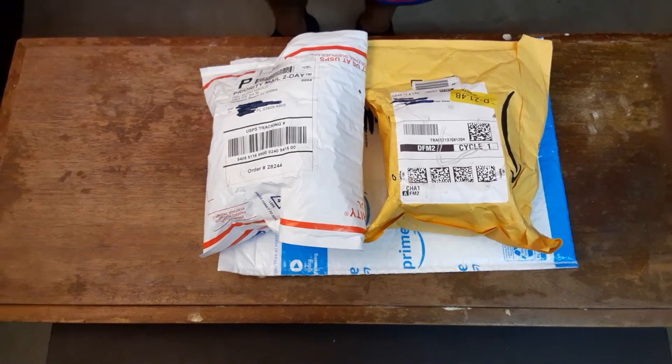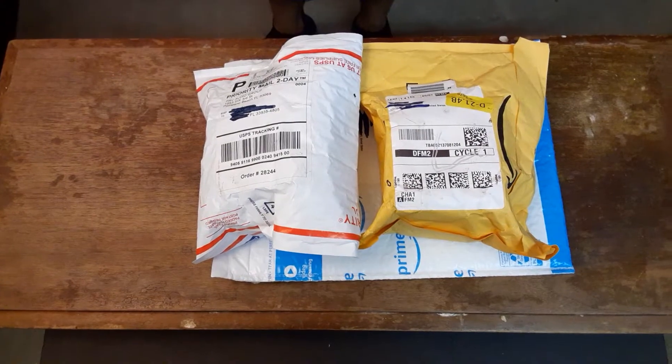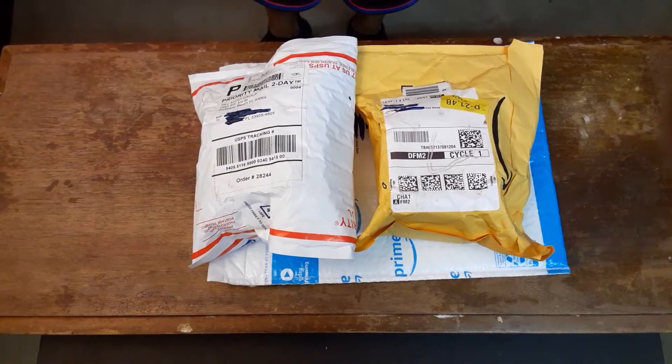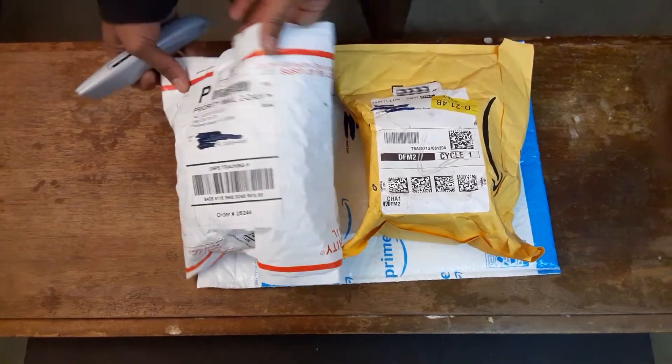What up YouTube, back with another unboxing video — some tweeters I just got. Let's get right into it.